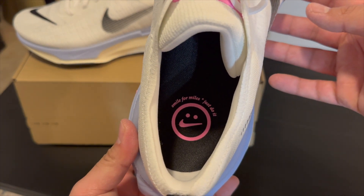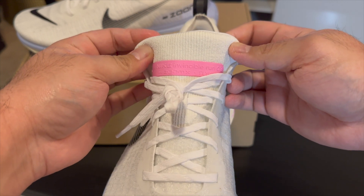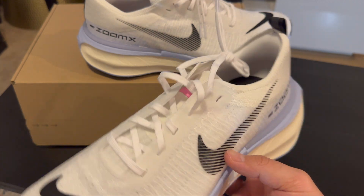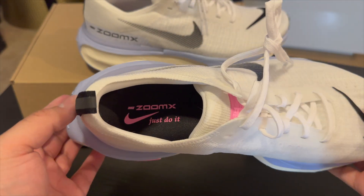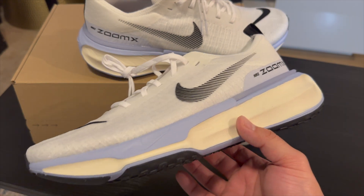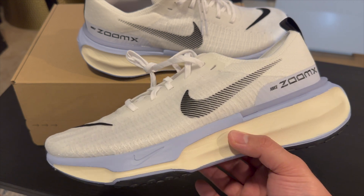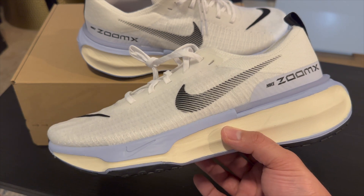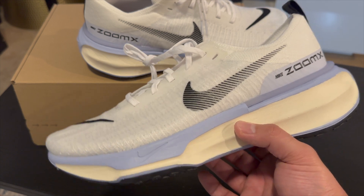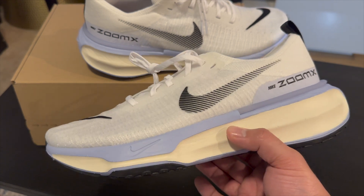Looking at the insole it says 'Smile for Miles — Just Do It.' You get some more branding on the tongue: Nike Invincible Run 3, ZoomX Flyknit. The other shoe follows the same layout, and on that insole it says 'ZoomX — Just Do It.' As for sizing, for all my running or workout shoes I usually go to a 12 — I'm normally an 11.5 — but for anything I'm working out in I go with a 12 in case my feet swell. The Flyknit is pretty tight, so these fit perfect.